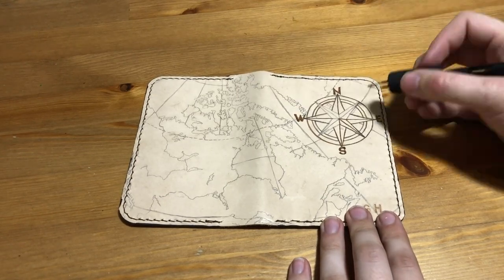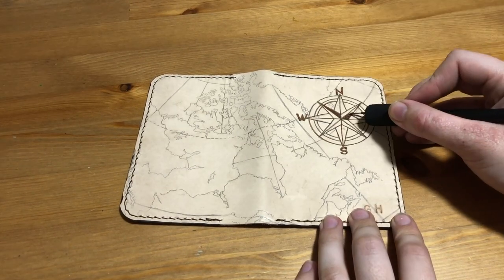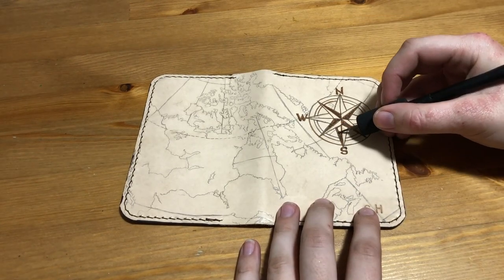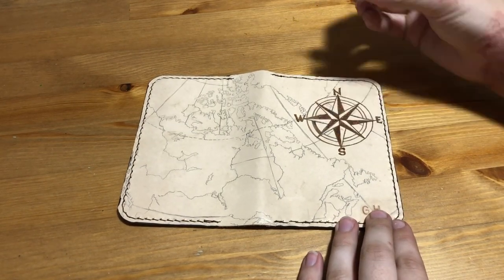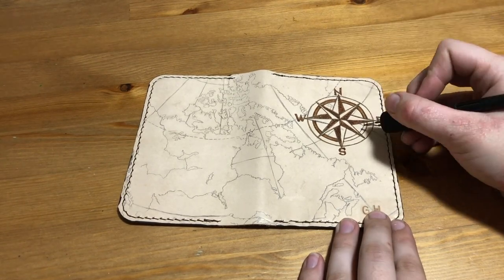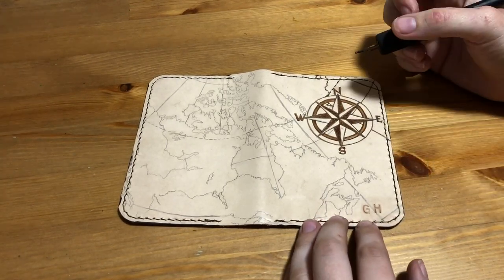Once I'm done with these leather burnings, we will be putting them up for sale, probably on Graham's Etsy store or something. I really need to put together my own online shop since most of my burnings are for sale, except for the ones I keep or do specifically for someone else. I usually save them up and sell them at art shows, but they've all been cancelled due to COVID, so it's probably time I set up some kind of online store. I'll be sure to let you know when these go up for sale.